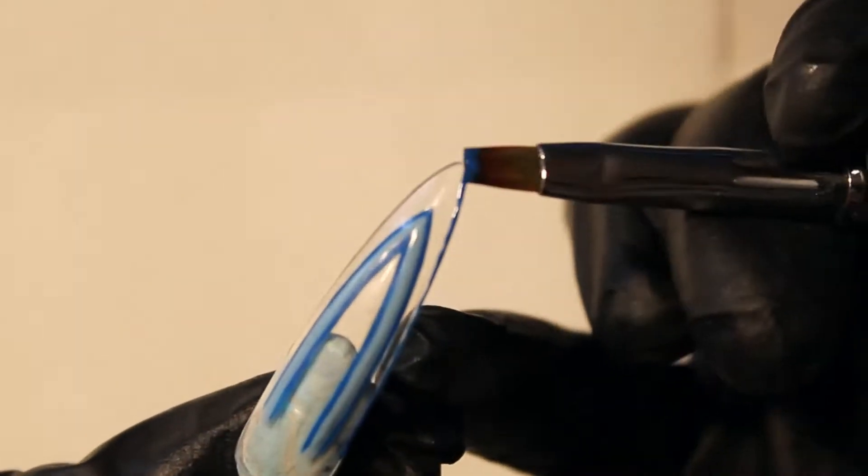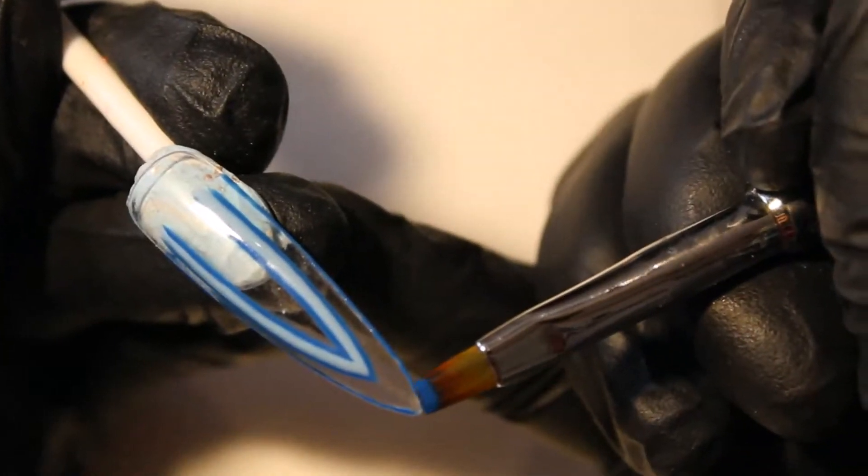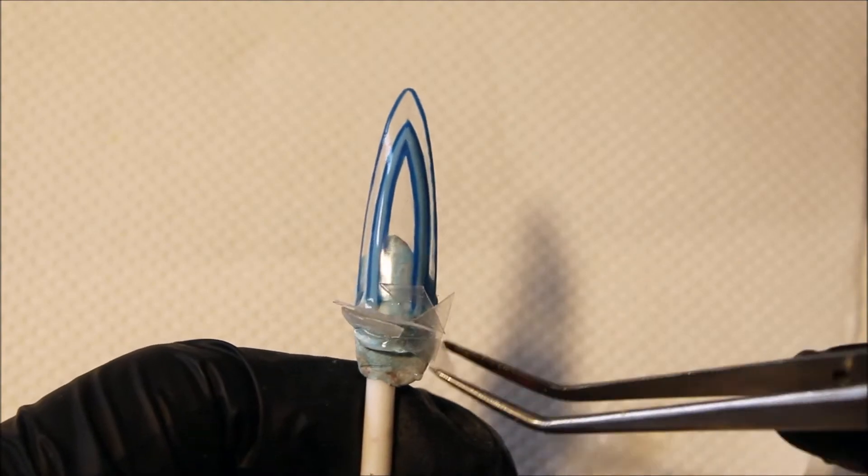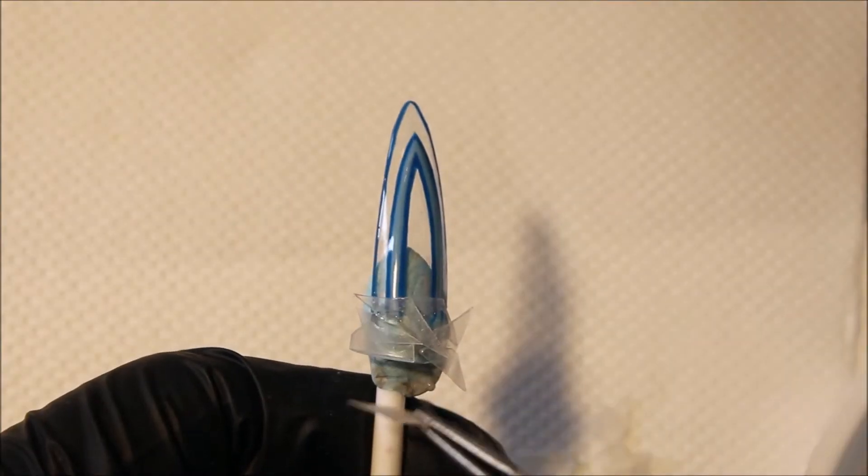Use BioCewit Gel Sculpting Brush to make the outline and cure. Then apply some gel and put the broken glasses. Cure and apply top coat non-wipe.